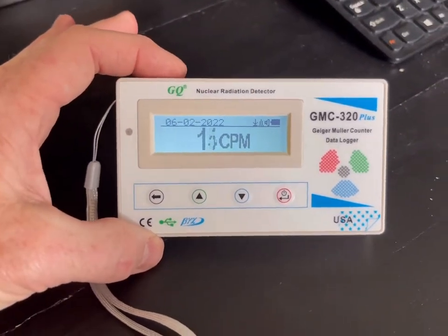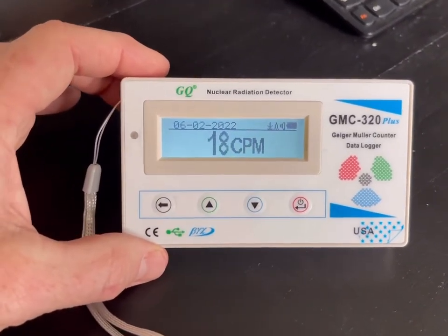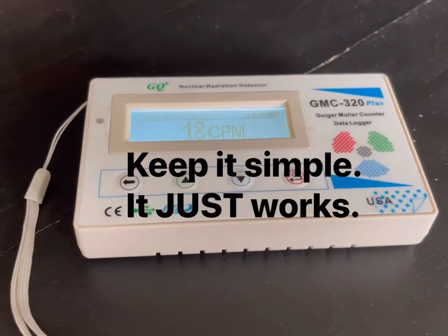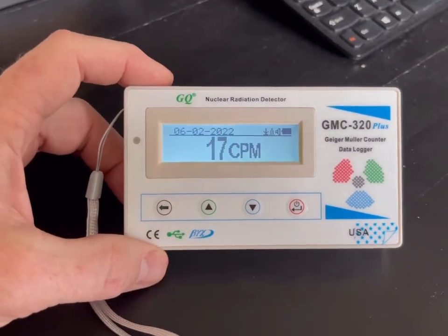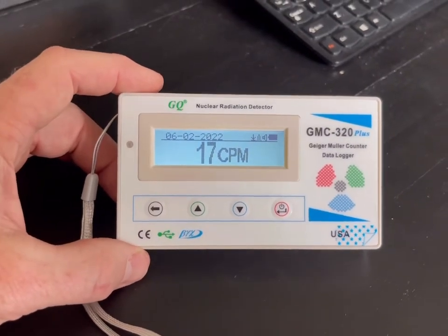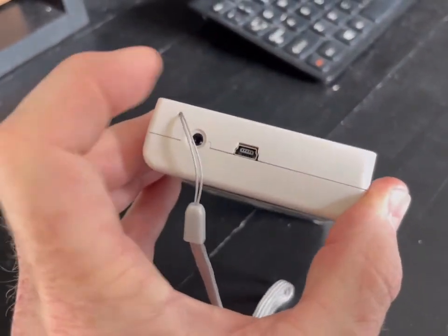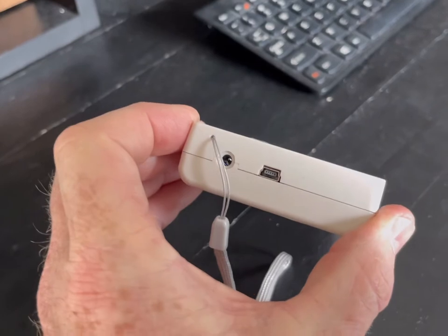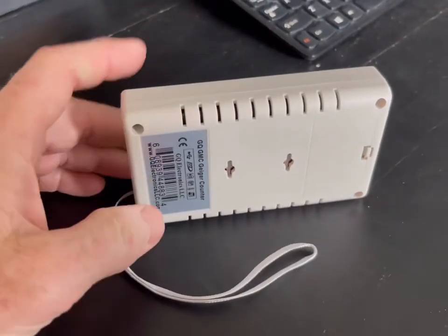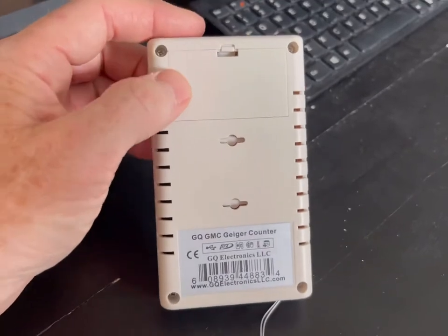There are some menu buttons and full instructions on how to operate it — they're downloadable off of their website. There are plenty of other YouTubers making videos on this unit. Looking around the device, you've got the charge port which is also a data port: you can plug it into your computer and upload or download history, remove history, do a factory reset, or do a calibration.